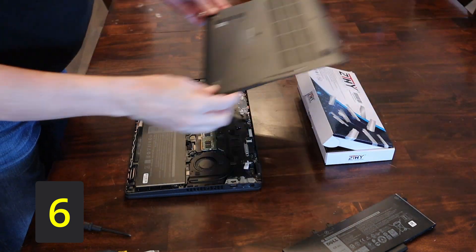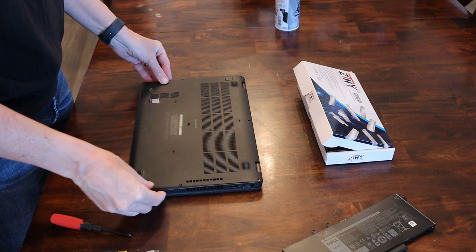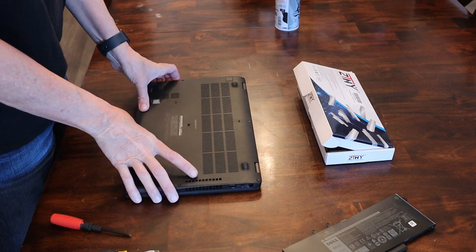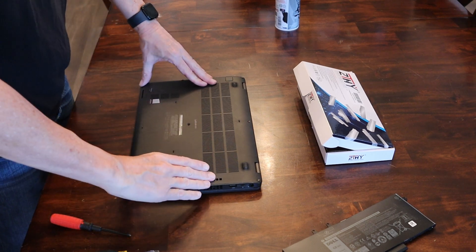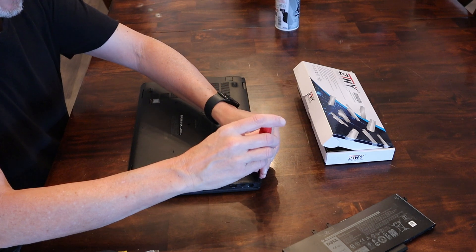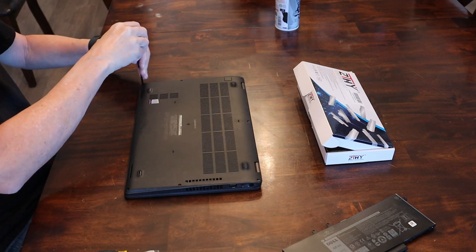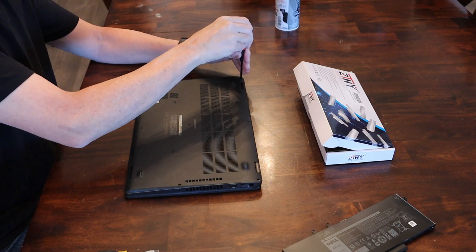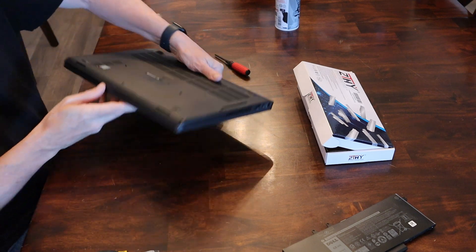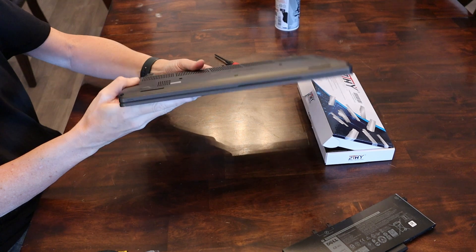Next, take your case — the back of the computer — and pop it back on. It literally just snaps right on; you just press around all the edges and you'll hear it click. Put in all eight screws and screw them all the way down snug. One last look over: verify you've actually corrected the issue. The case is no longer split apart — looking good, issue resolved.